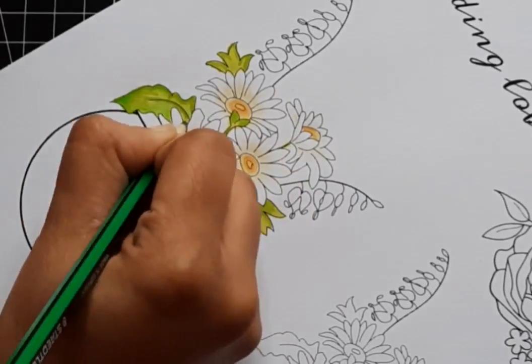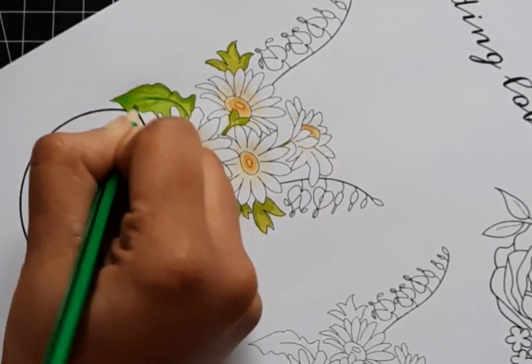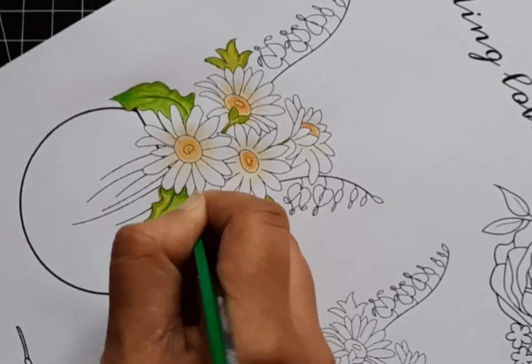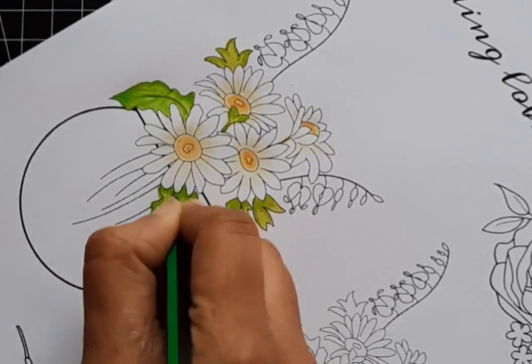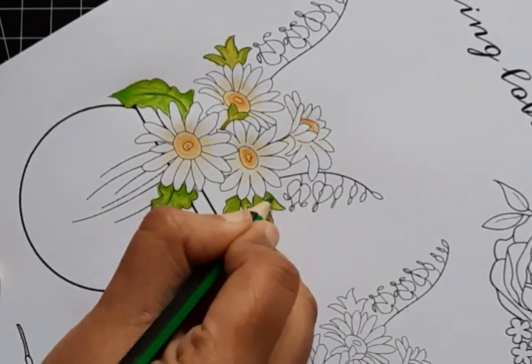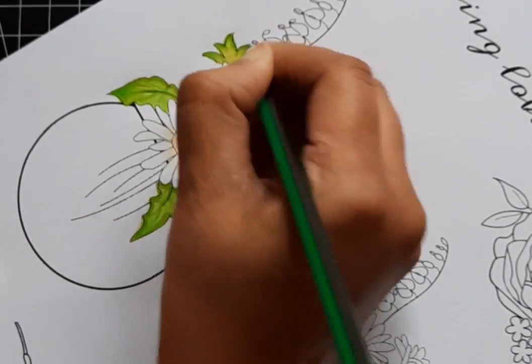The first thing I do is decide where my light source is, because it will help me decide where highlights and shadows should go. Sometimes the image shading shows where shadows should be. This image is shaded, but I'm still placing my light source in front of the image, in the upper left. This means the lower right parts of the image will generally be slightly darker and the upper left parts will be slightly highlighted.